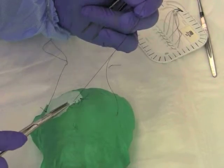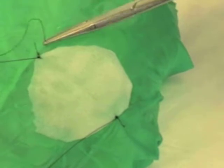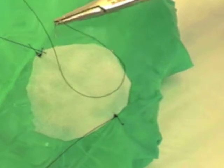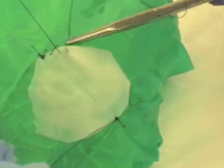Here is another view of that same technique: putting the stitch through the edge of the dura, then through the dural substitute, pulling it through while maintaining tension at the base. As you can see, the stitches are evenly spaced and care is used to not injure the cortical surface below the dural substitute with the needle edge.